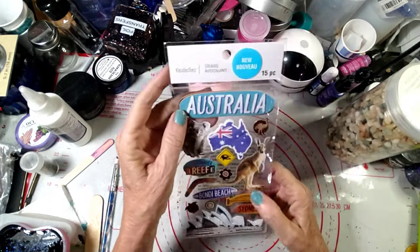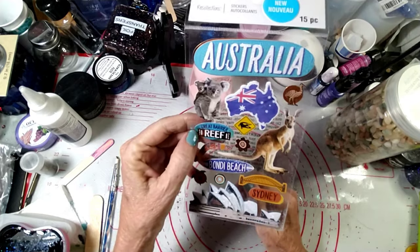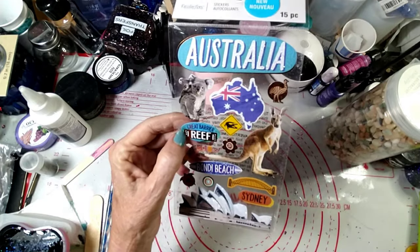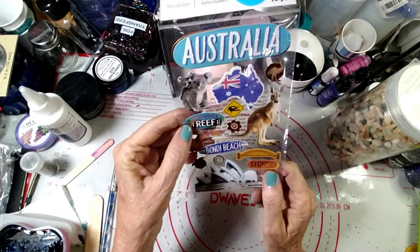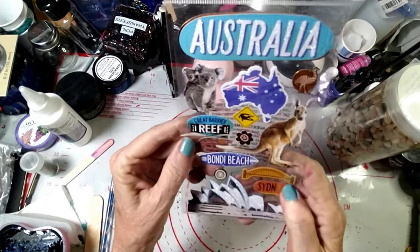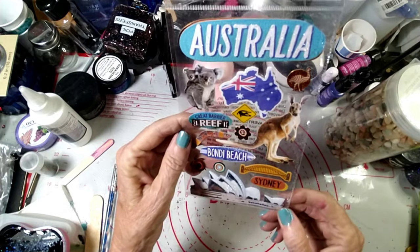I got some Australia stickers. You know I've been periodically doing a tray for the different countries that people watch my videos from. I've done Ireland and Canada, and I have a lot of viewers from Australia, so I'm going to do an Australian one. I thought these were really cute.